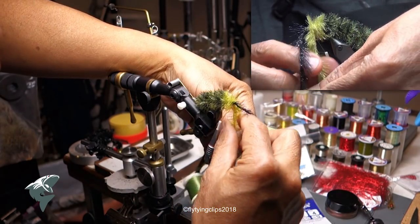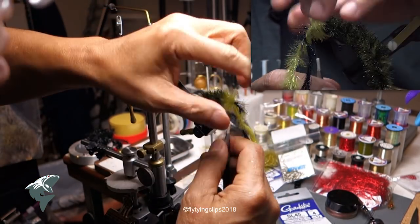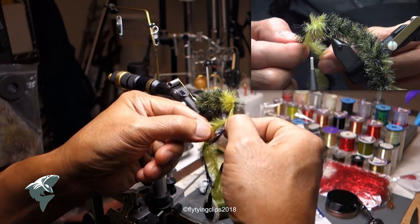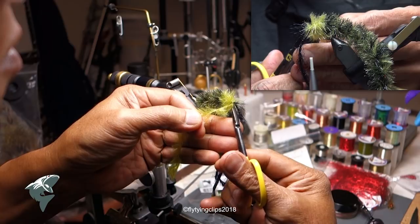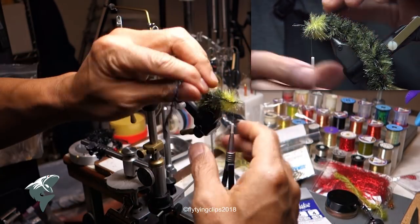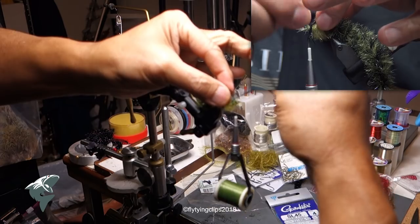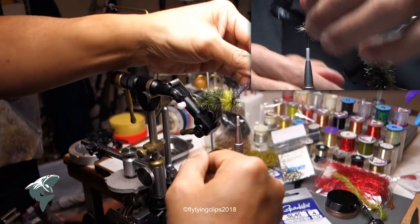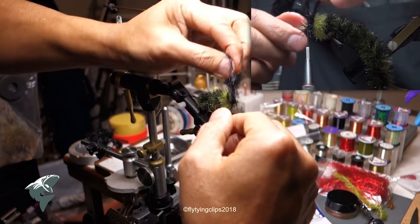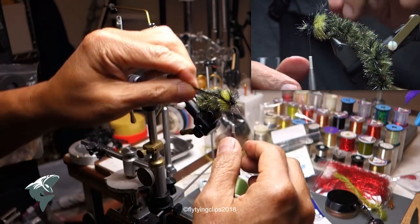Now I'm tying off my material. I'm going to trim with my — I used my good scissors just to trim that chenille. Now I'm going to finish off with the black again, just to give it a little contrast.